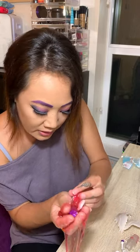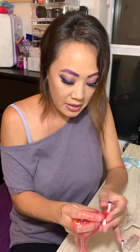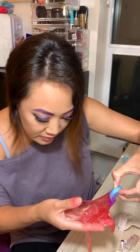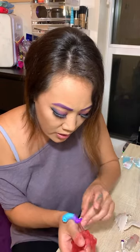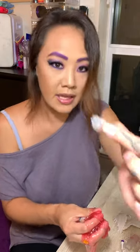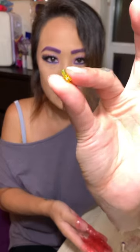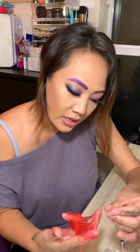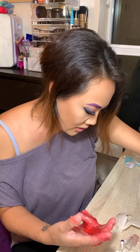Oh, there's this little unicorn horn — how cute! I feel like this is the most gooey slime I've ever dealt with. There's the last leg and here is the tail. You definitely want to check your slime for very small pieces — there are clear pieces and little yellow pieces that are very easy to miss.